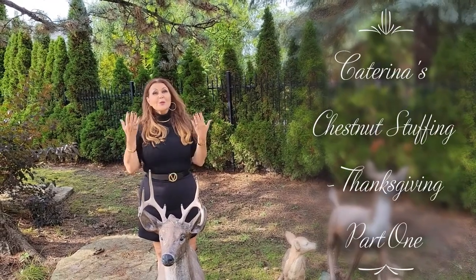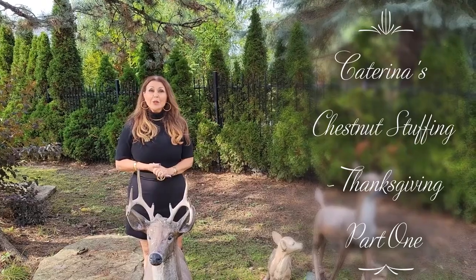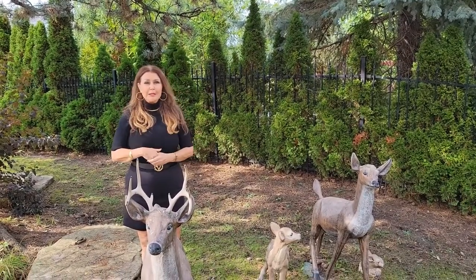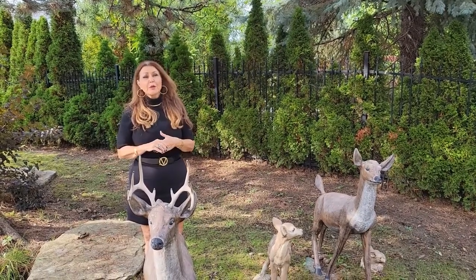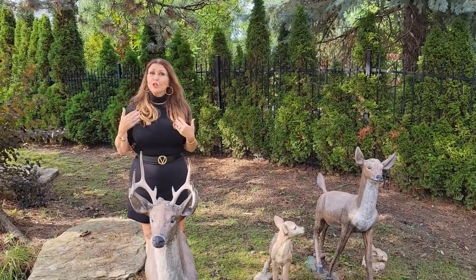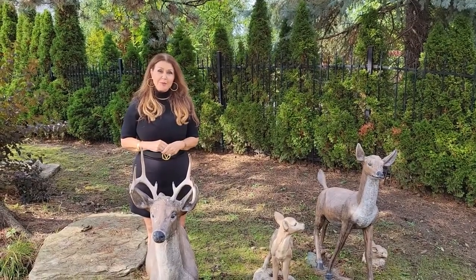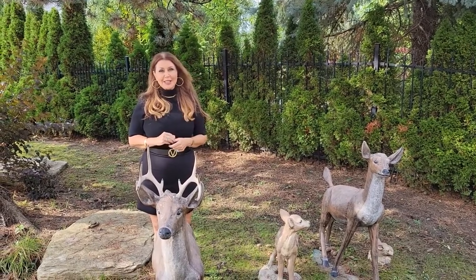Hello everybody, welcome to my home on this beautiful fall day. Today I'm going to be preparing chestnut stuffing — absolutely delicious. I've been making this dish forever, and whenever I go to someone's home during the fall and Christmas season, this is something that's always asked of me. It's very easy to make, so let's get started.